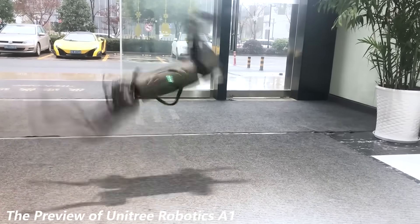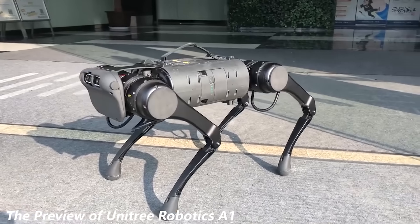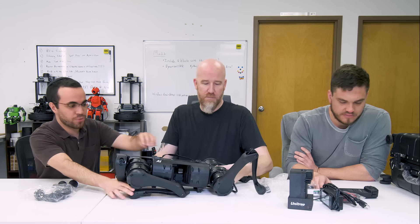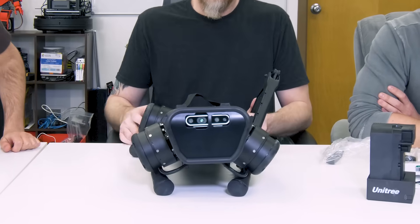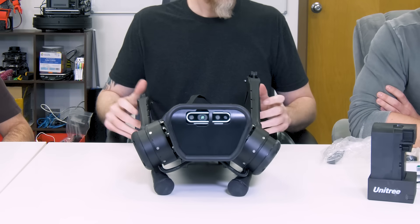Unitree's preview videos show them dropping it from four or five feet in the air and it lands and springs up fine — almost military-grade robust. It looks like carbon fiber on the front. There's a RealSense D435 camera in there, which is a pretty nice camera and great for navigation and SLAM.